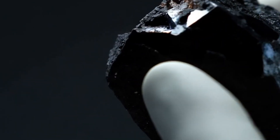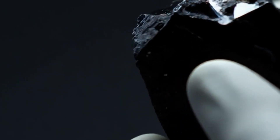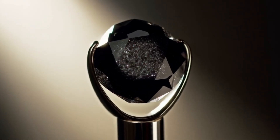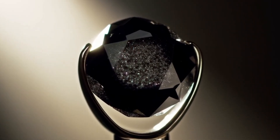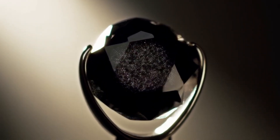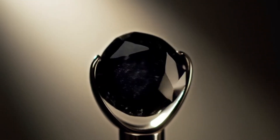3. Scratch test — with caution. Diamonds are the hardest natural substance, Mohs Hardness 10. Try lightly scratching glass or quartz. A real black diamond will leave a mark without being damaged. Do this carefully, since you might chip the edges if the stone is poorly cut.